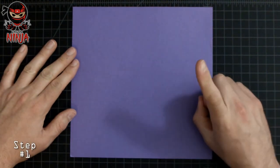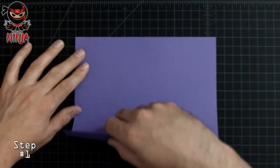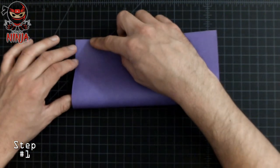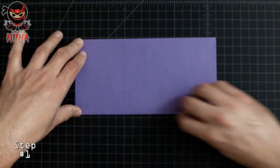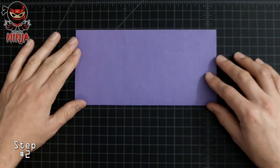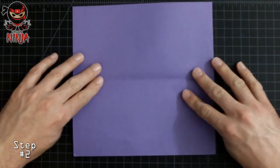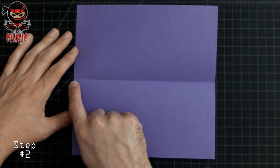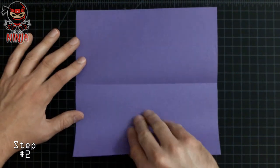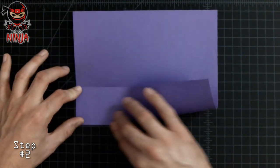For the first step we want to go ahead and fold the paper in half by folding the left bottom corner towards the top left corner. Let's crease it down. Once it's nicely creased, open the paper back up, then fold this bottom left corner towards the middle crease. Once those two corners are nicely aligned, crease it down.